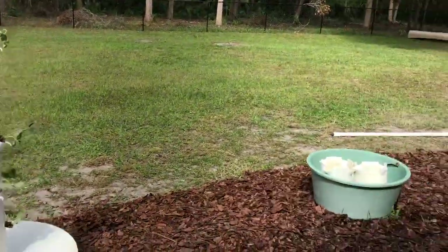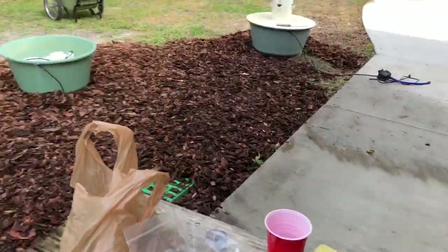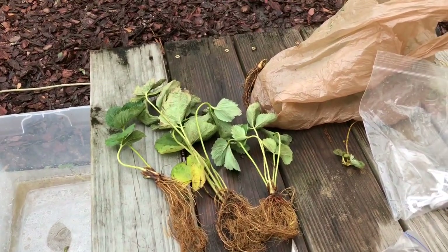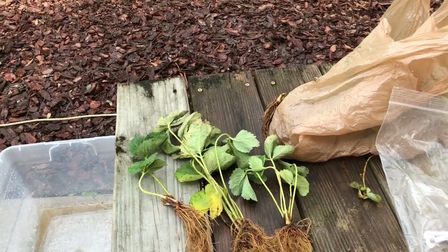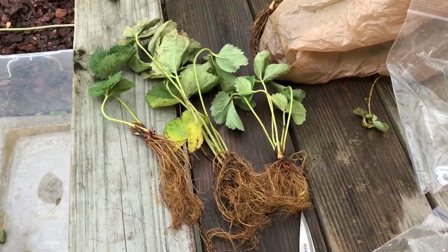I'm going to plant strawberries and I want to show you guys exactly how to plant strawberries. We have some new recommendations. Number one: get the right cultivar for your area. Call your extension agency and ask them what the right variety is to plant in your area — very important. Number two: get bare-root strawberries.